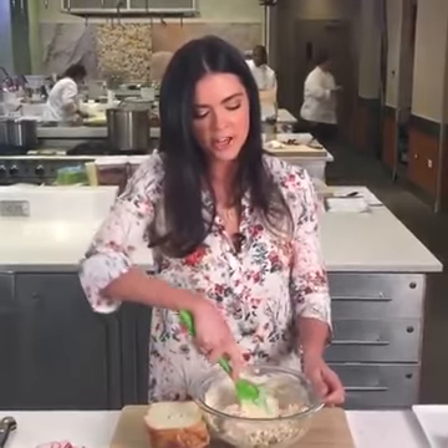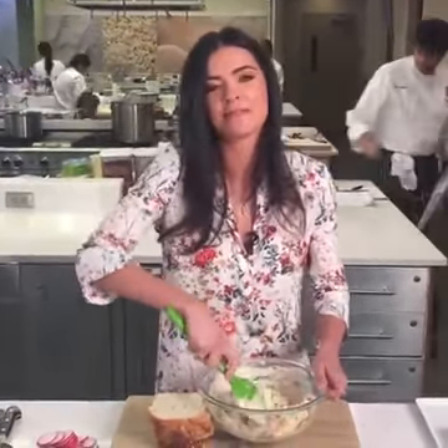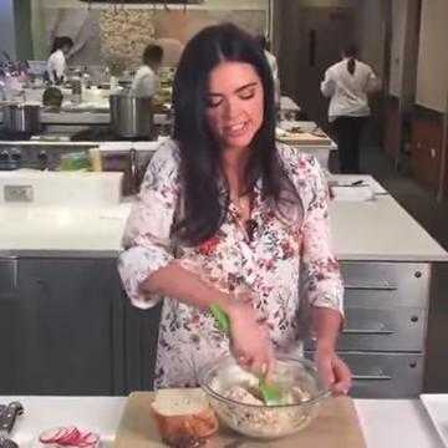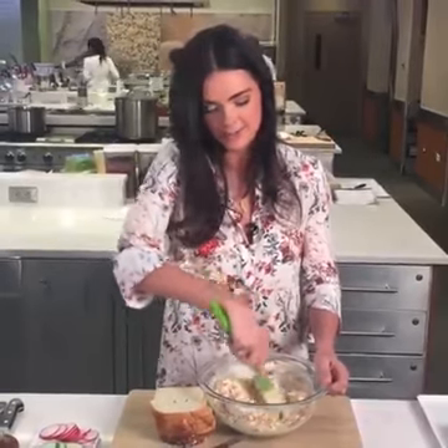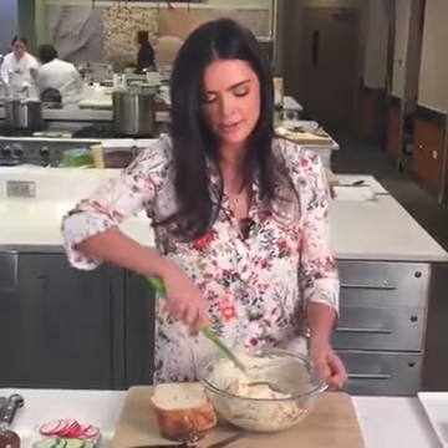Gloria wants to know about fat-free cheese. Gloria, this is the time to splurge — just use the regular cheese. It has so much more flavor. Just have less of it or run an extra mile on the treadmill that day. I'm not really a fan of the fat-free or low-fat cheeses.